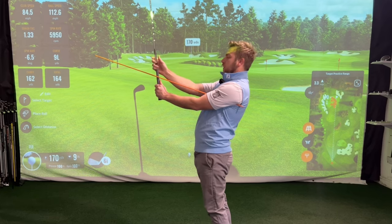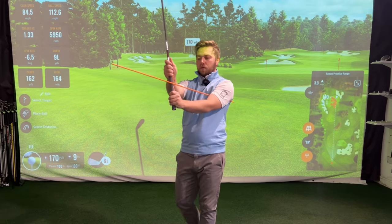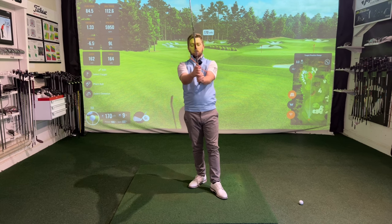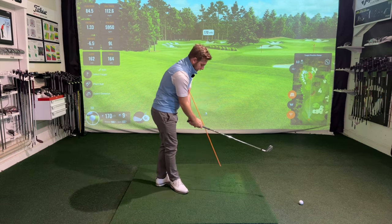I quite like this because it gives me a really good sense of where my grip is. I can really check that my grip is in a good place and then go down and address the golf ball.